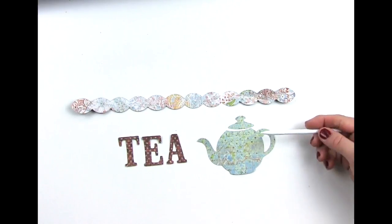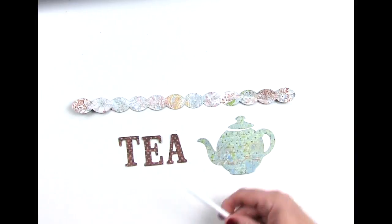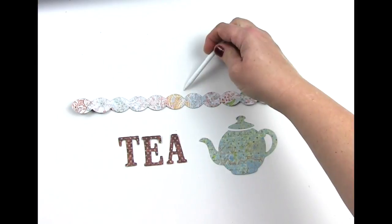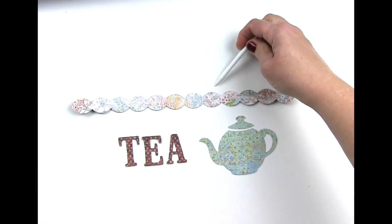I have my elements all cut out — I've got the tea, the teapot, and then this cool border that I like so well. Now it's time to put them onto the box itself.